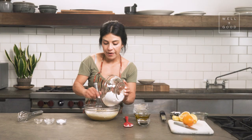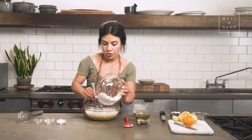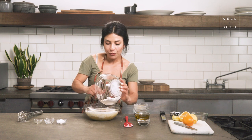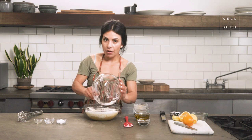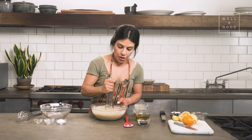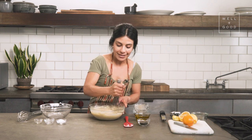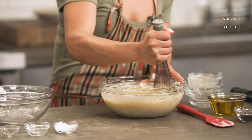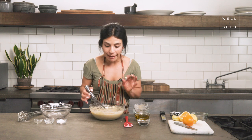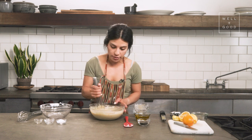Gluten-free flours tend to be very, very absorbent, which is why there's so much liquid in this. You've got lemon juice, you've got milk, you've got eggs, you've got olive oil. And so we're going to have a really light and airy crumb, but it's also going to be so moist that you wouldn't even believe that it's gluten-free. So this is coming together quite nicely. You'll notice that the batter is very, very thick, and that's because we still have not added our olive oil. And once that's in there, it's going to be super smooth and luscious. Those really bright lemon zest pieces from the Meyer lemons are totally shining through like little stars.